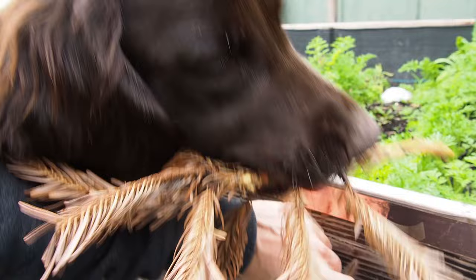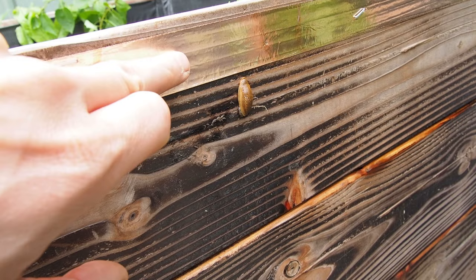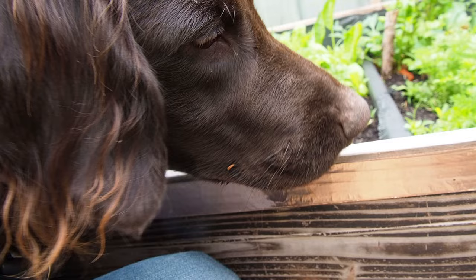Today I want to make a video about this copper strip here, which I want to try out against snails and slugs. Right here I have put the slug, and I want to see if it will crawl across this copper tape. Let's find out.